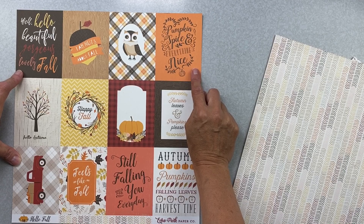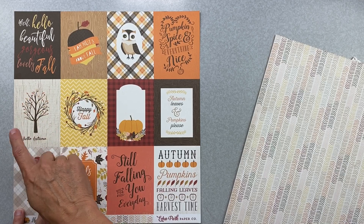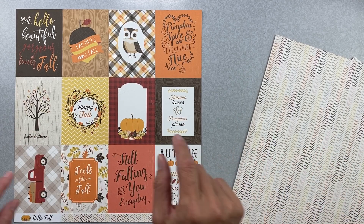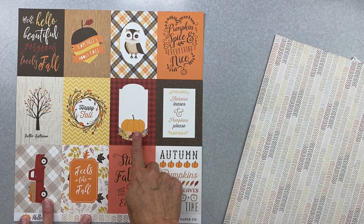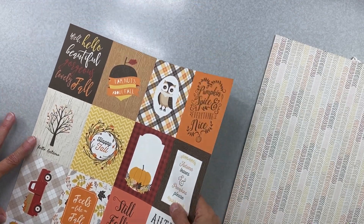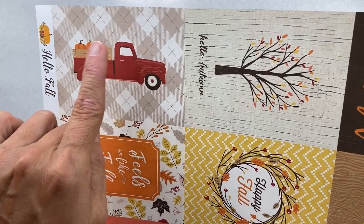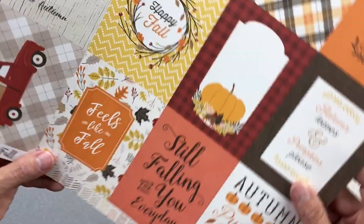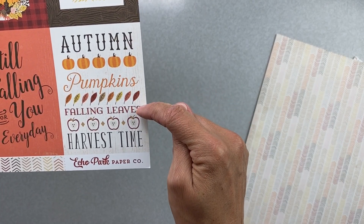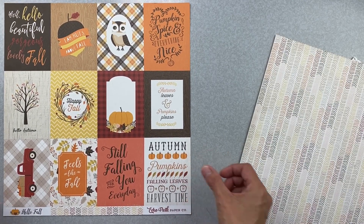I don't like pumpkin spice coffees but I like pumpkin bread, so it counts. Cards read: hello autumn, happy fall, a cute little wreath card, pumpkin, autumn leaves and pumpkins, a cute little truck — and I already have a picture for that — 'feels like fall,' 'still falling for you every day,' autumn pumpkins, falling leaves, harvest time.